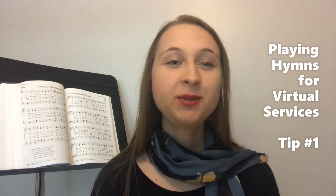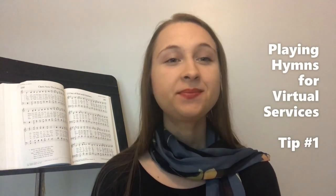Hello and welcome to this video series. I'm Hannah Cruz at the Church Musician's Assistant and this is the first of five short videos which will come out over the next five days, in which I will offer some hymn playing tips for virtual services, whether that be pre-recorded services or streamed services.